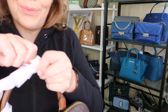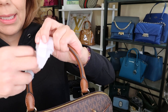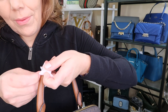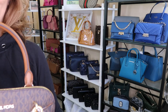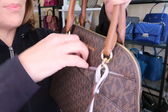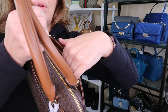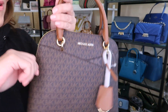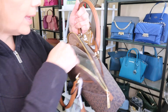I do like to recycle all my packaging and keep everything for the next person. I did want to show you how cute it is, so let's get this last piece off. It does have a front slip pocket and a back slip pocket, so you can put your phone, your keys, and of course the MK gold logo.